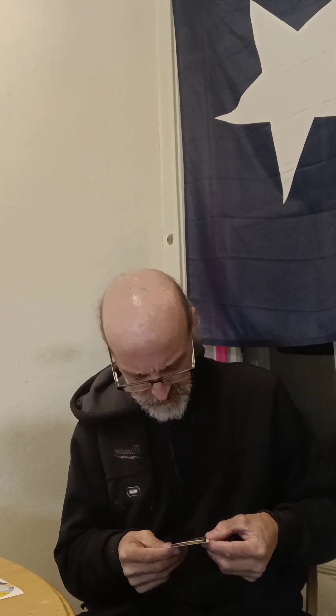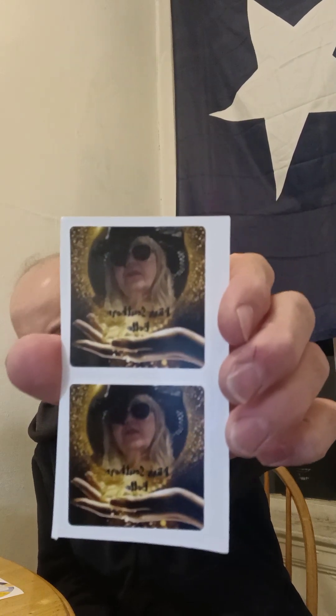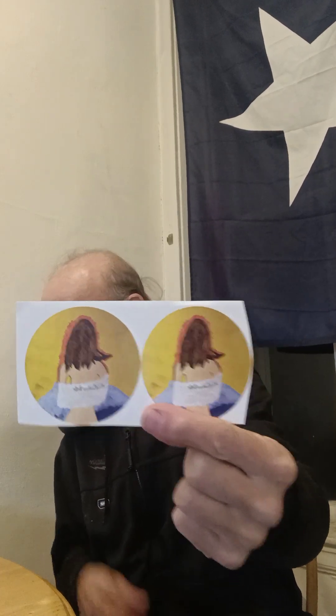We got stickers — a couple of stickers here, and it has on there 'Ms. Southern Belle.' There's the stickers, right there. And we have another one that says 'Ms. Southern Belle' — sorry, that's my wife talking in the background. There's another set of stickers. We'll just put that with our collection.